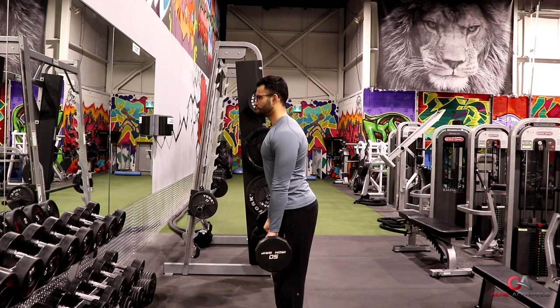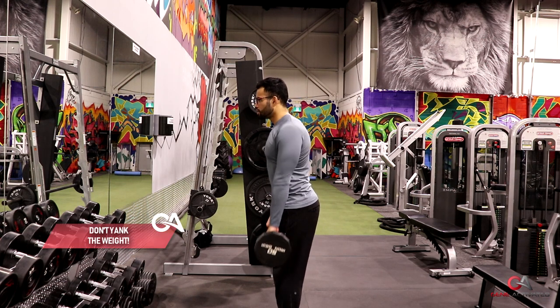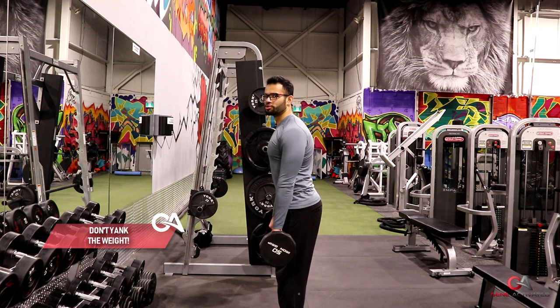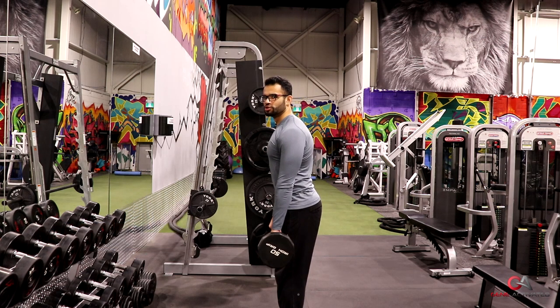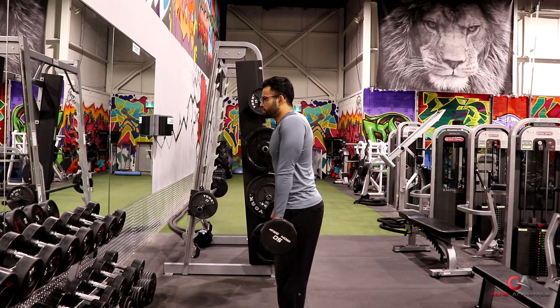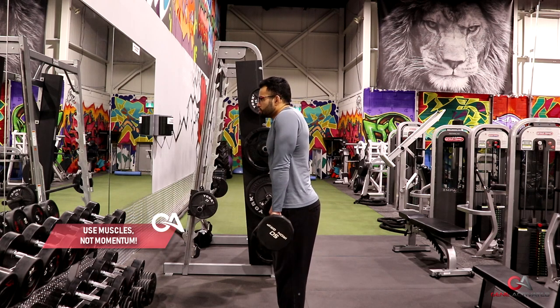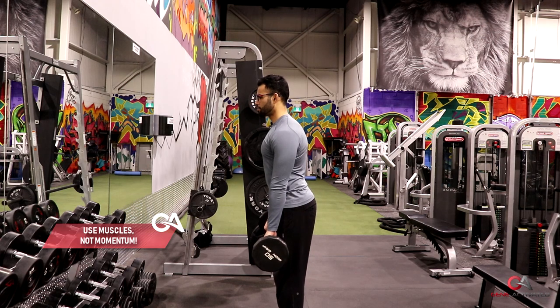I'm not trying to yank the weight up, which just uses momentum and doesn't actually engage your trap muscles. What you want to do is slowly go up, squeeze, and bring it back down nice and controlled.